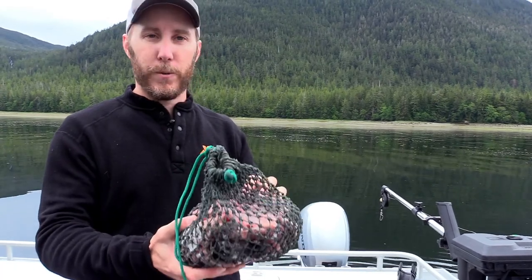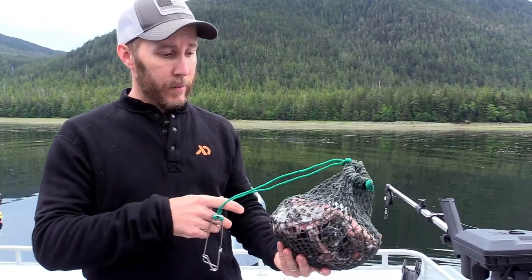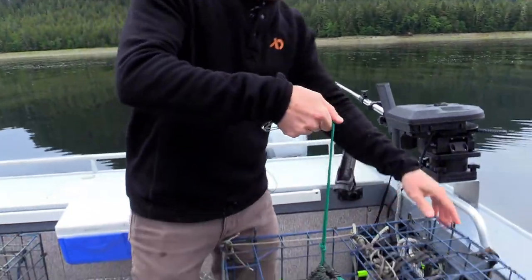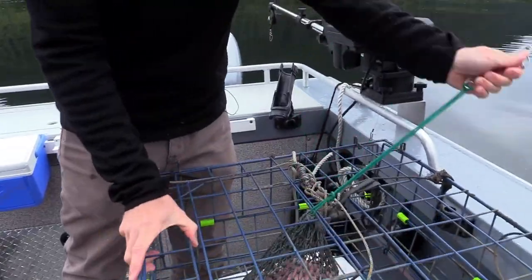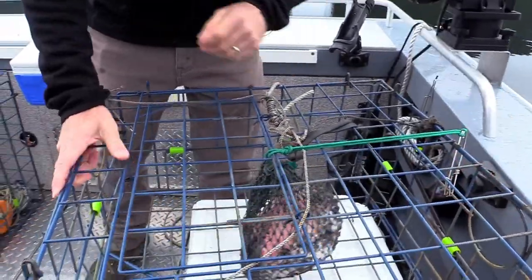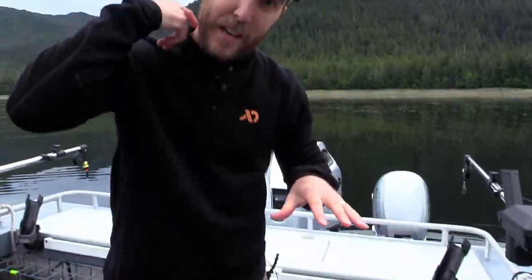These bags are important because they prevent crabs from tearing the bait apart. The bait lasts a lot longer and it gives more opportunity for crabs to come into the pot. We put this in suspended because there are sand fleas and a lot of other things at the bottom that will devour the bait quickly if it's touching the bottom. If you keep it up off the bottom, the crabs can get it but everything else is kept out.